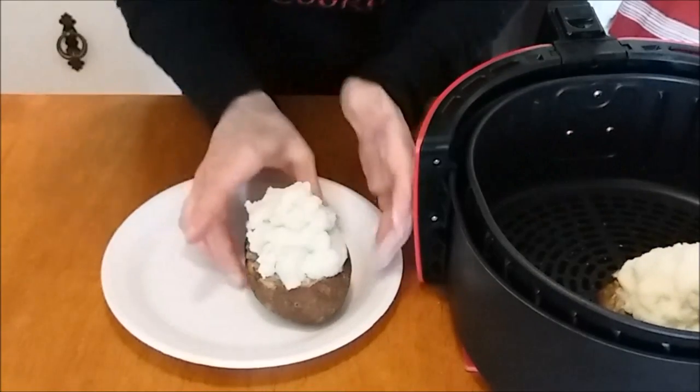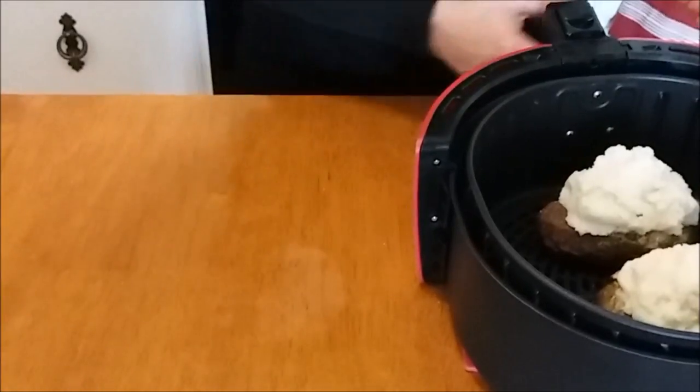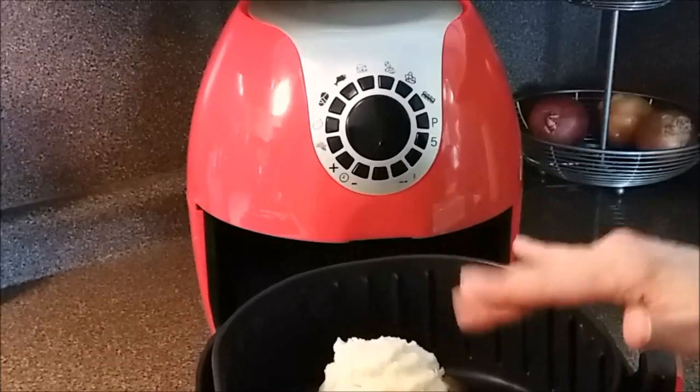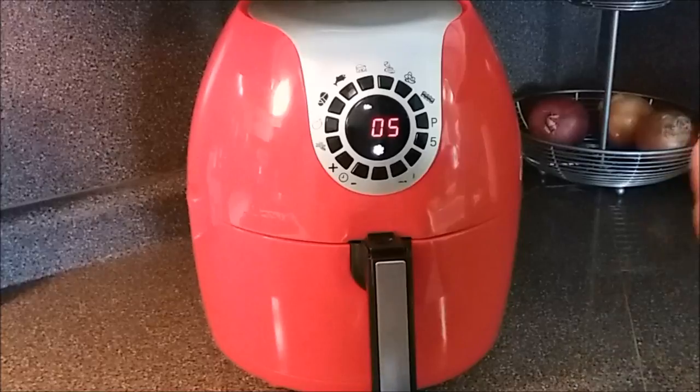We're going to go ahead and pop these into the air fryer basket. We want to brown the tops of these potatoes, so I'm going to put it on 400 degrees for five minutes, then we'll check it and see how we're doing.